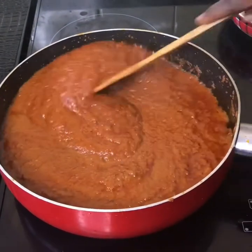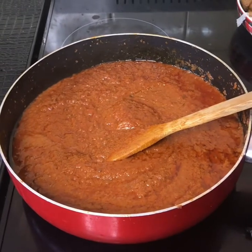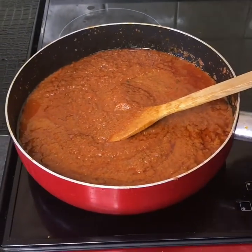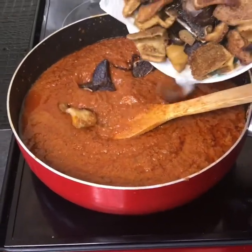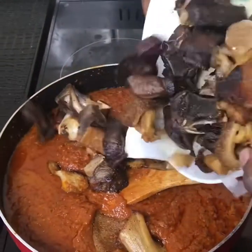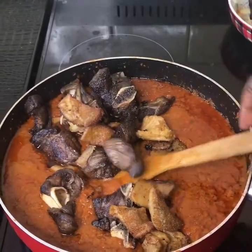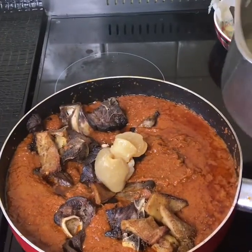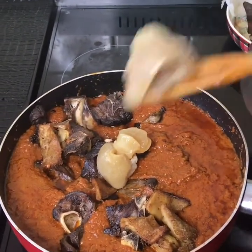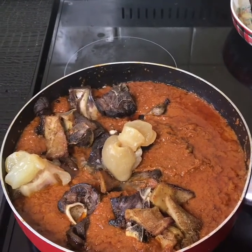See how this is coming? This is lovely and it's looking delicious. It smells so good — the aroma in here. I'm going to add the meat in there. I don't think I have more room for all the meat, so I'm going to leave some on the side and add more meat. I'm adding my wale and my cow feet.